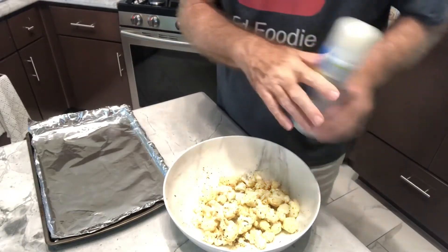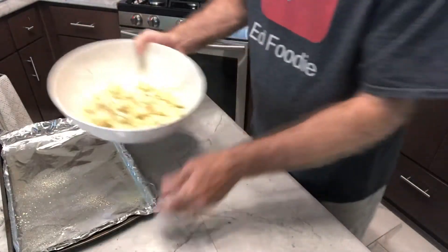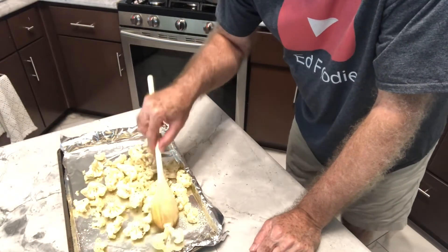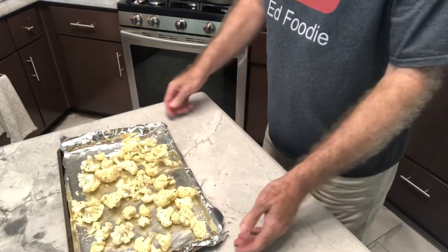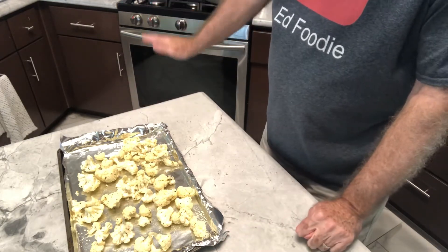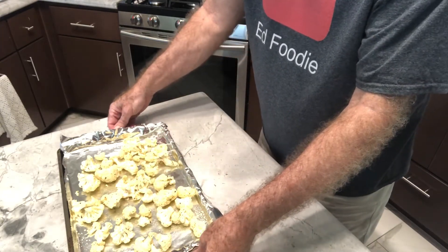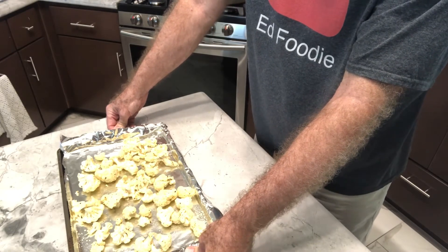I've got a foil-lined baking pan. Let's pour our cauliflower onto the baking pan and spread it out into a nice thin layer. I've got my oven preheated to 450 degrees, and I've got the rack down on the lowest portion of the oven, so this is going to get a nice char on the bottom. We'll put this in the oven — I'm going to set the timer for 20 minutes and we'll take a look at it.